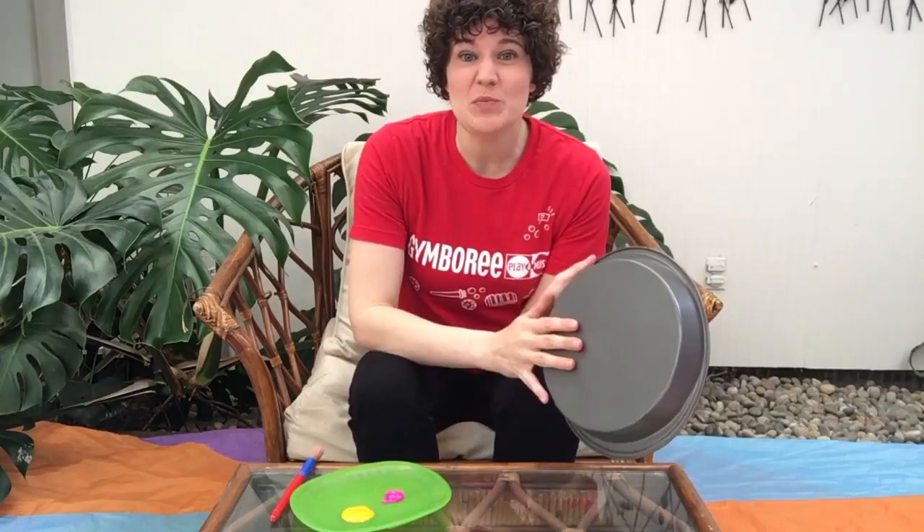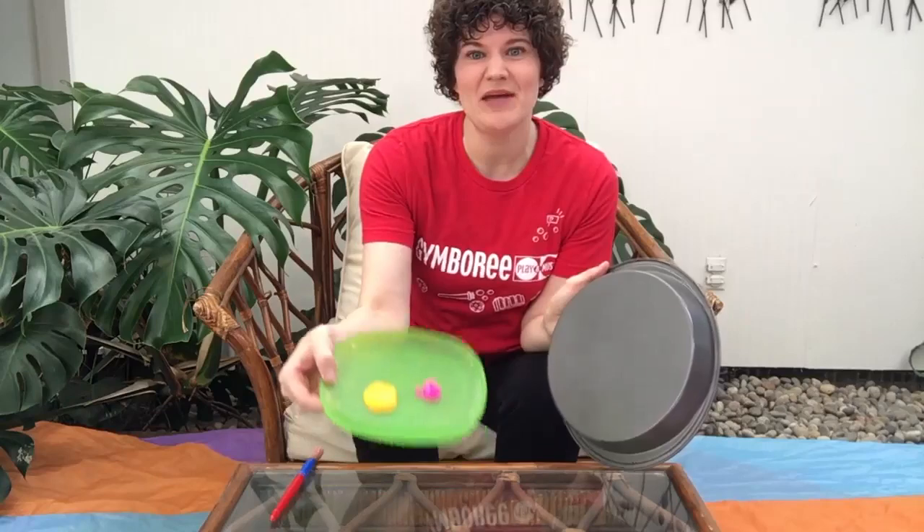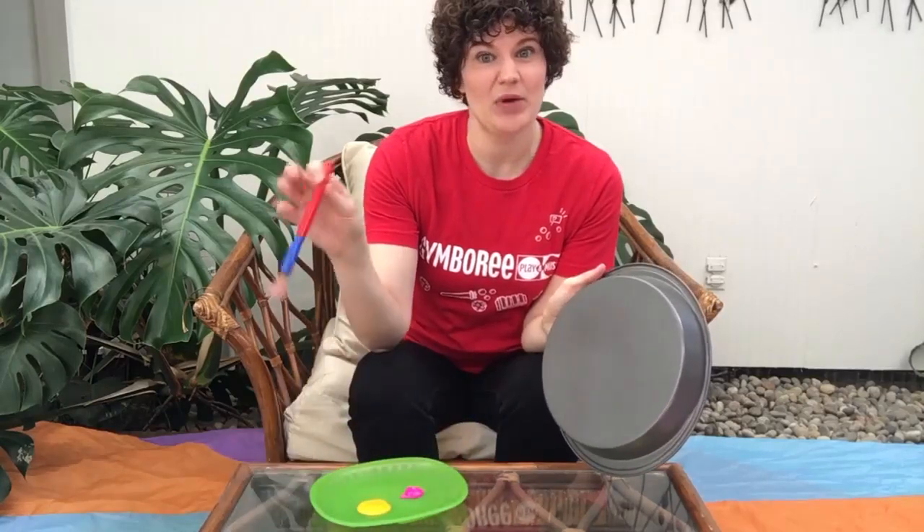We're going to be using this to do some printing. We'll also need a bit of paint, a paintbrush, and a piece of paper.